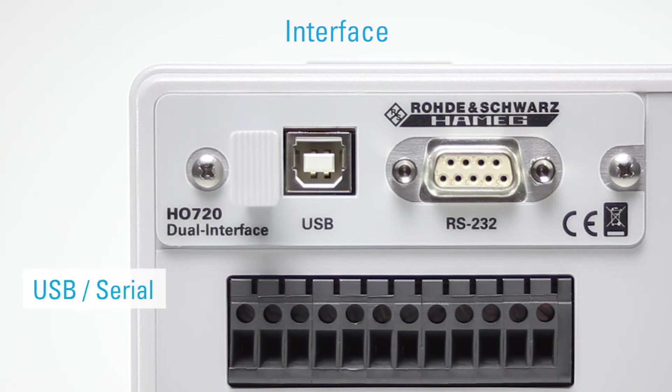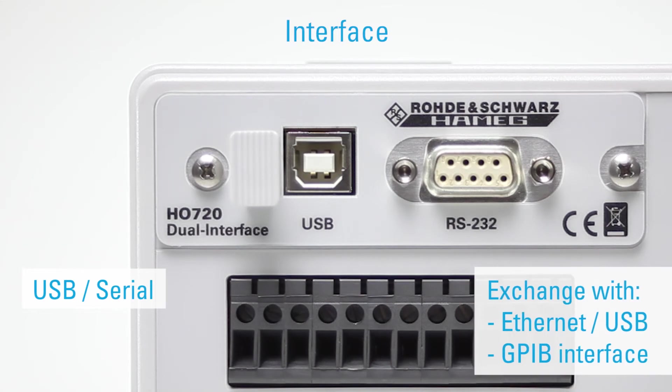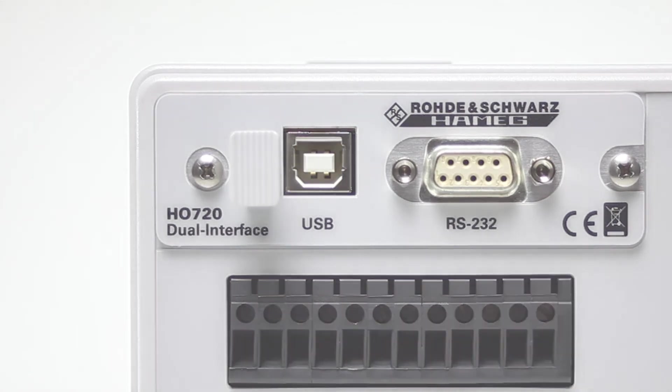As standard, the HMP units include an HO720 dual interface. This can be exchanged for an Ethernet USB or a GPIB interface at any time.